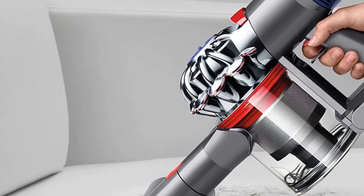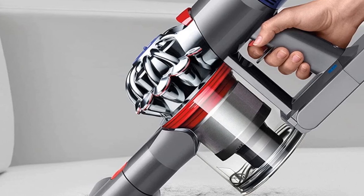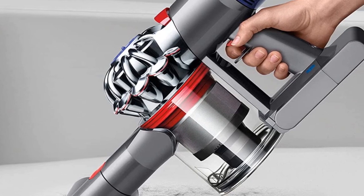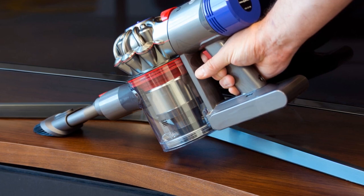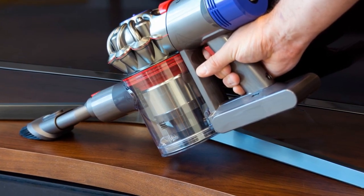It helps in cleaning deep in the carpet, removing ground-in dirt. Additionally, it has fade-free power running up to 8 minutes in max mode with 115 AW, so your carpet will maintain its original color for a long time without fading away.